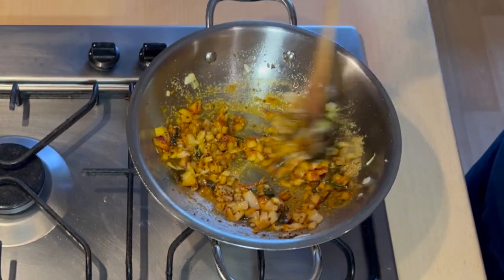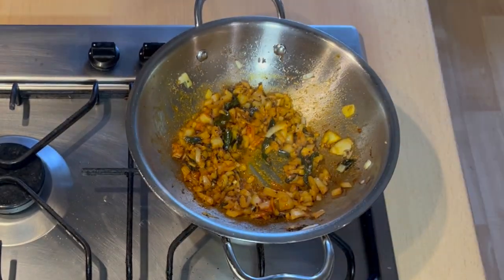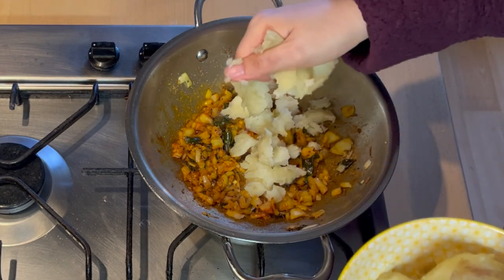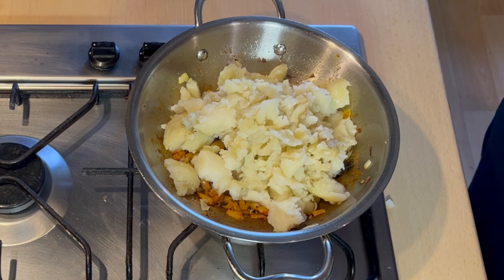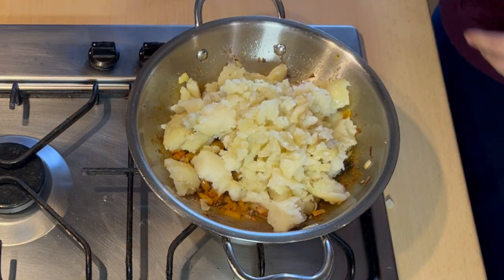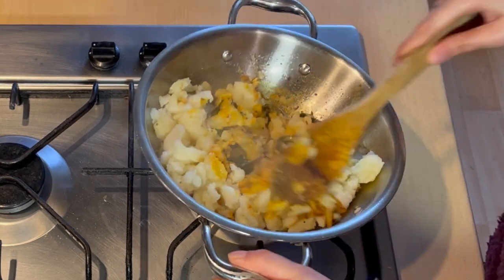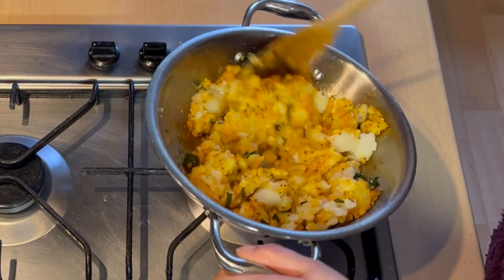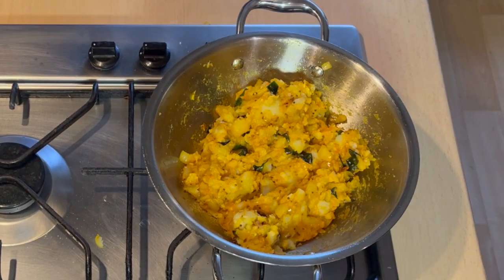We will mix it well. We will add some lemon juice and mix it well. The mixture is ready.